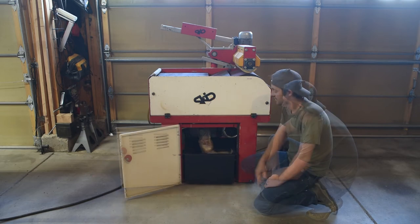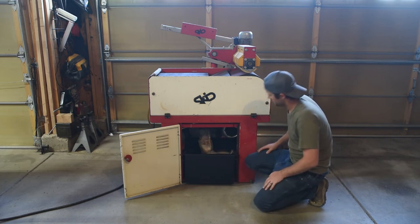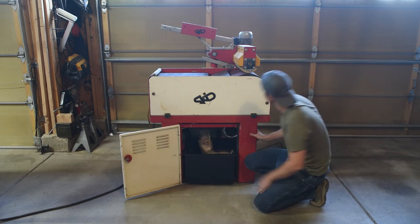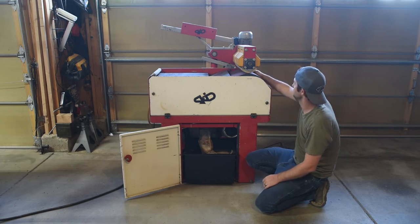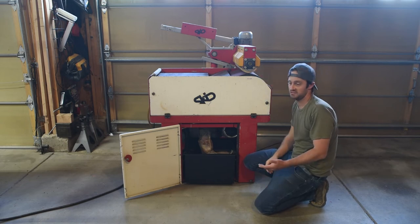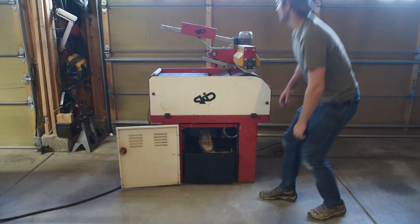Over here is the fluid pump, and over here is the large motor that drives a belt, which drives the entire sanding belt from the back side of the machine.